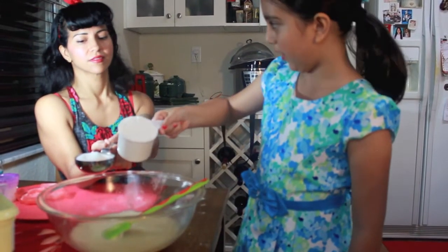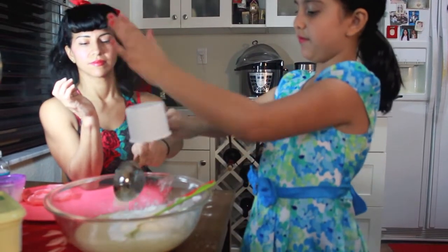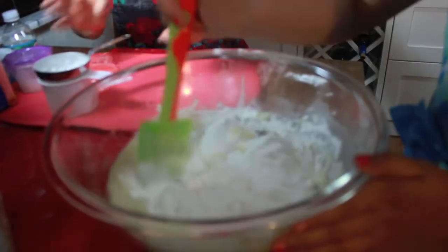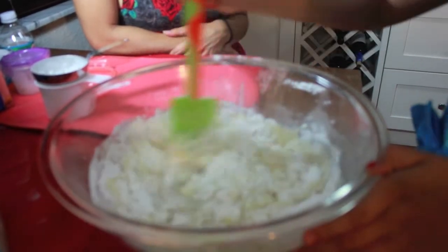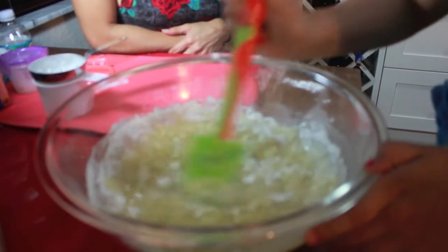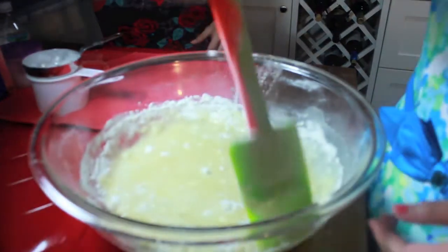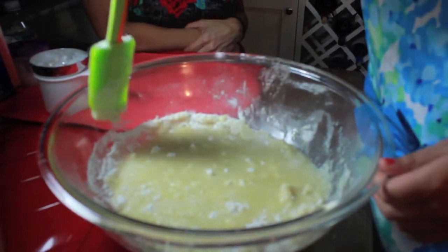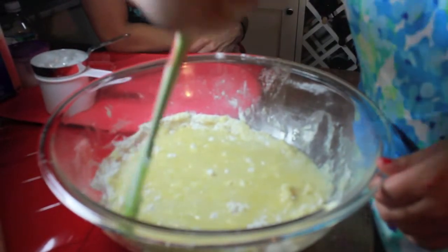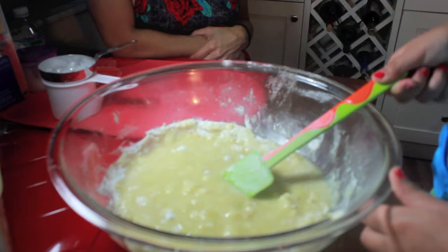You are going to add a cup and a half of flour. After that, you can mix it up. Your batter should look like this. If you get flour all over the bowl, you can just scrape it off with your spatula. Once you are done mixing it, it should look like this bumpy stuff inside.